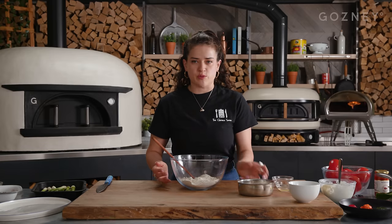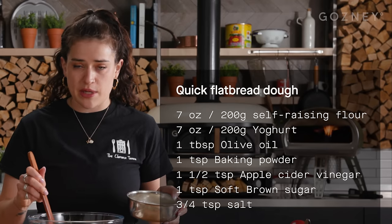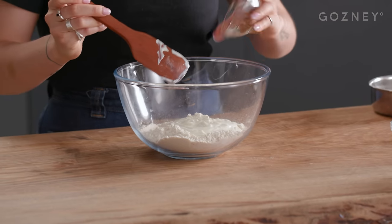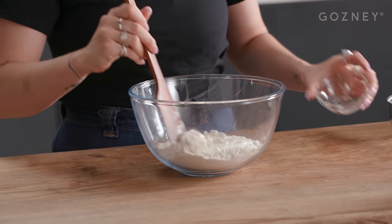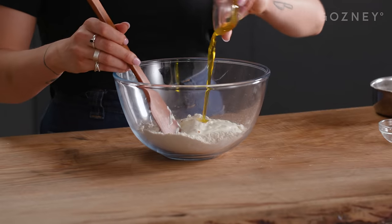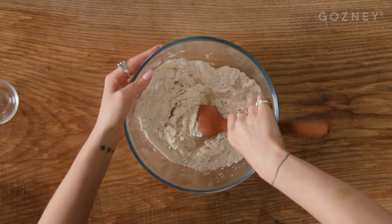First we're going to make the flatbreads. It is a yogurt-based flatbread. We've got self-raising flour, salt, and baking powder in here. Just going to add yogurt, a bit of soft brown sugar — though you could use any sugar or honey — a bit of apple cider vinegar for acidity, some olive oil, and that's it. Just going to stir that together in the bowl until it comes together.